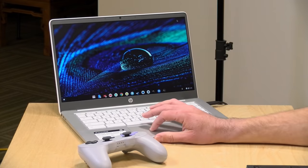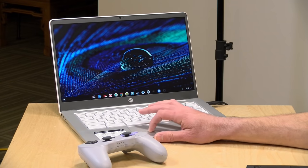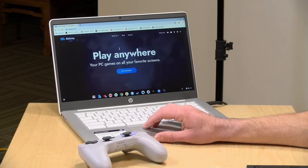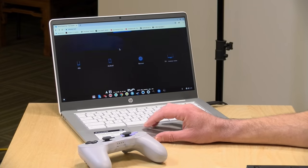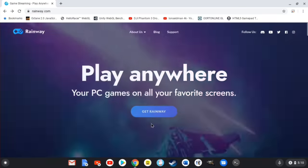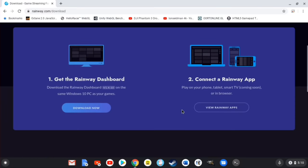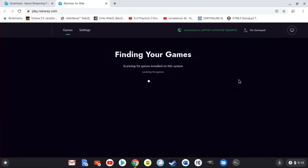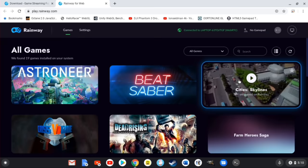If you watched my live stream the other day, you may have seen me really struggling with some of the other popular game streaming apps including Parsec and Moonlight — I just couldn't get them to work reliably. But I did find one that works pretty well: it's called Rainway. This is free. There's a server app you install on your Windows 10 gaming PC, and then on your Chromebook you go to the Get Rainway button, log in, and once logged in you click Rainway for the Web to open it in a new tab and you're connected.